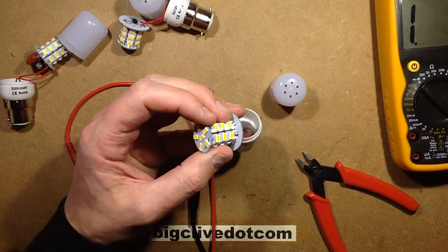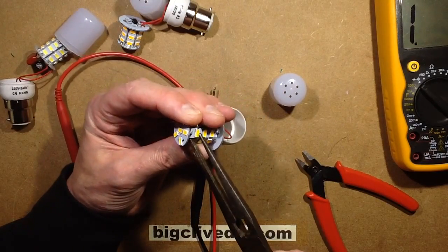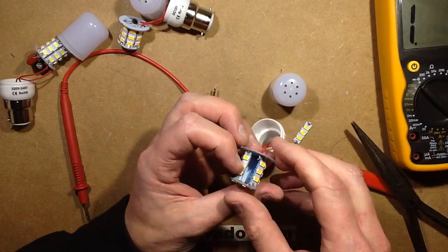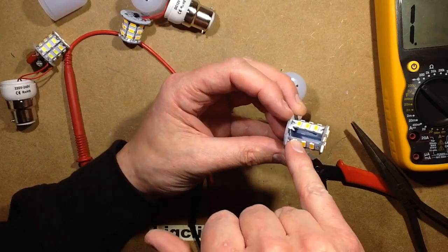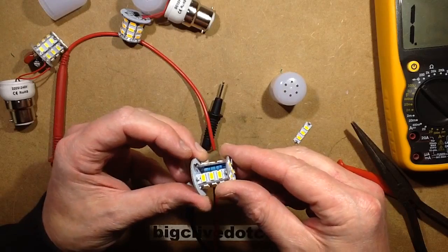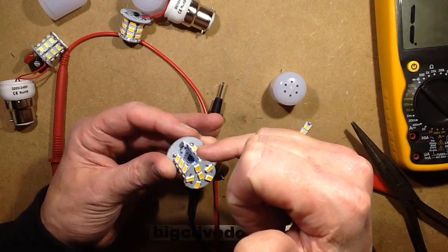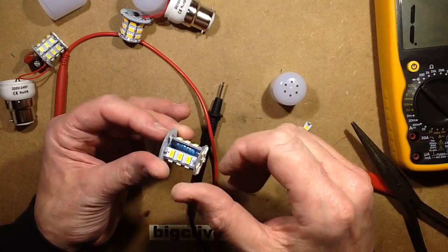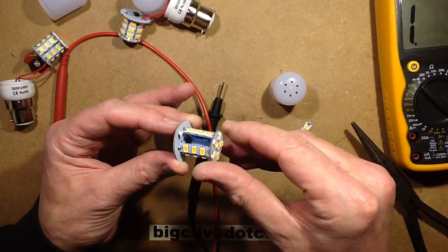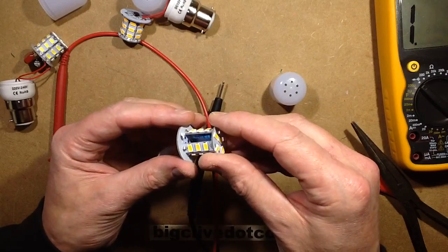This looks promising. There's the bridge rectifier on the inside - there it is down there at the bottom. And there's the resistor: brown, black, brown - it is just one great big resistor, right behind these LEDs. Which means they're going to get absolutely grilled in normal operation because they've got such a high-power resistor right behind them, heating the surface they're on.